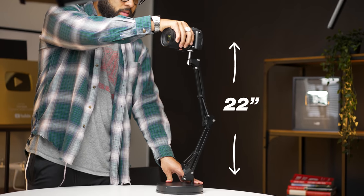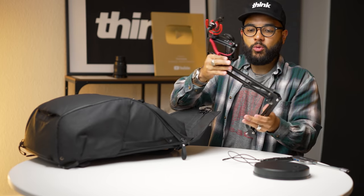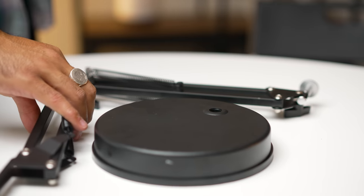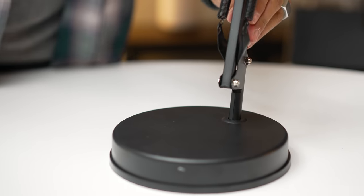The max height this stand can go up to is about 22 inches, and it can be rotated 360 degrees. The load capacity is around 1.7 pounds, so it does hold a pretty nice camera setup. Currently I have the Sony ZV-1 connected to this stand and it holds up pretty well. You'll use your best judgment on the position of the base — putting it off to the side works, but you can also put it behind your laptop.